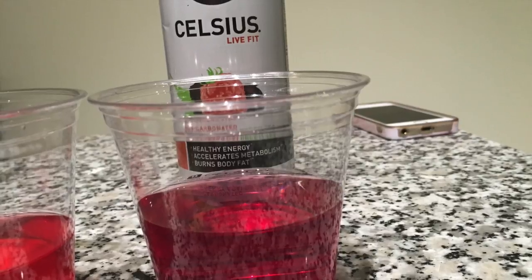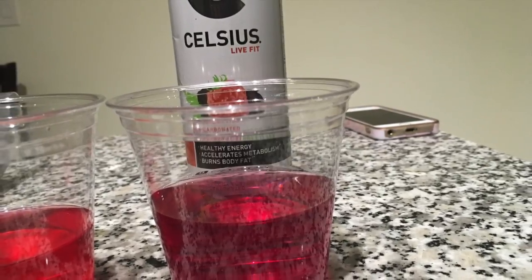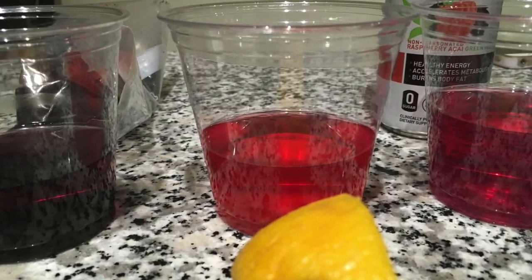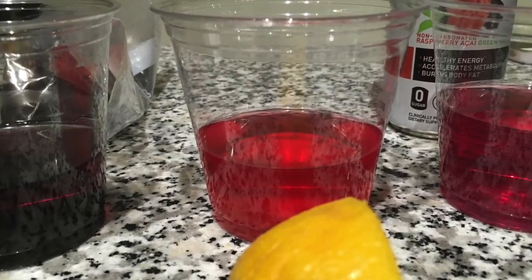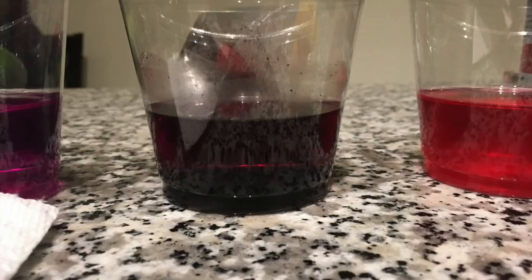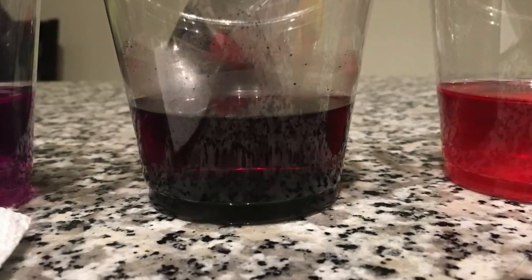My first item chosen was Celsius Water, which is an energy drink that has a pH of 2 and a pOH of 12. Next was Lemon, with a pH of 2.3 and a pOH of 11.7. Sumatra Coffee, with a pH of 4.5 and a pOH of 9.5.